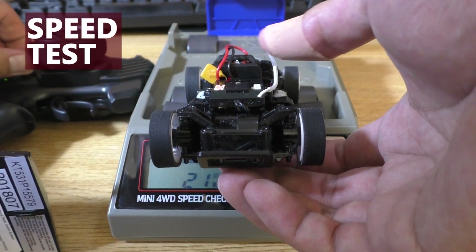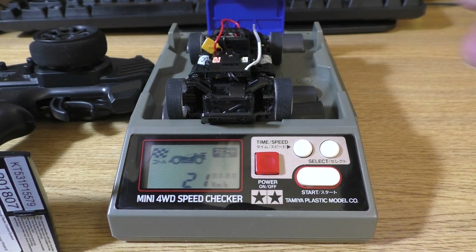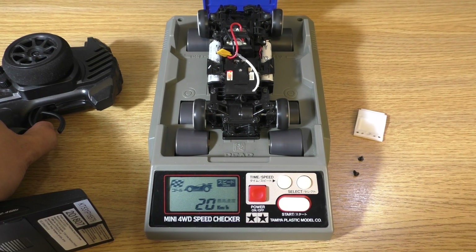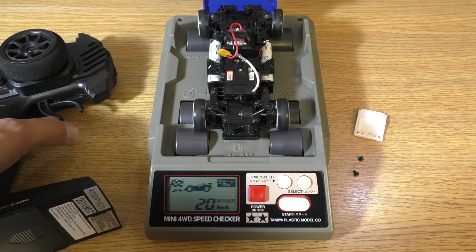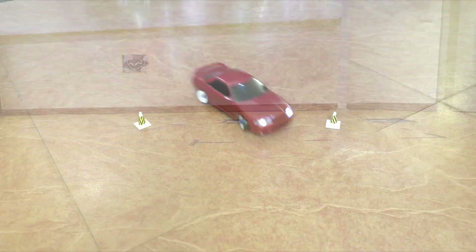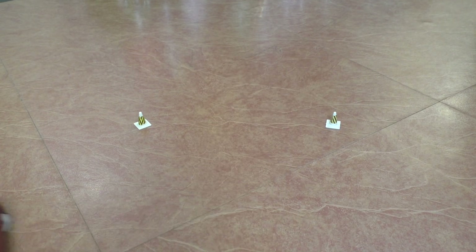Now let's do the speed test. With front-wheel drive it clocked at 21 km/h. With all-wheel drive it is reduced to 20 km/h. So top speed is slightly lower, but it will be much better in the corners. And of course, now that it is all-wheel drive, it can drift.